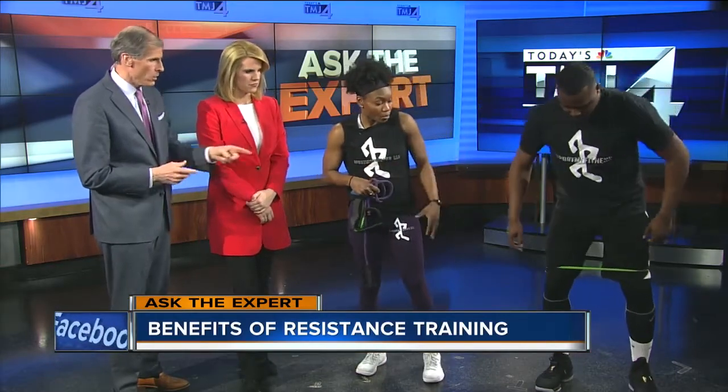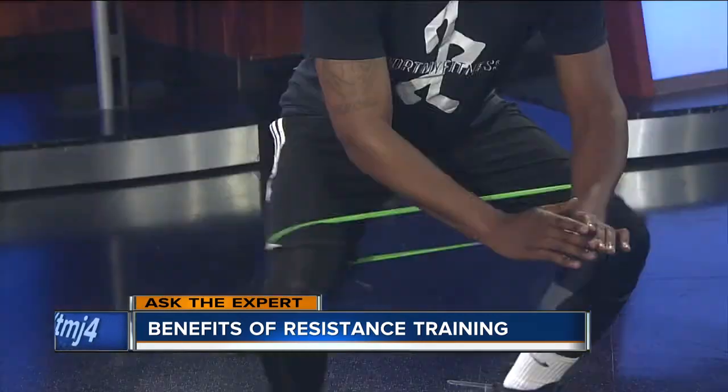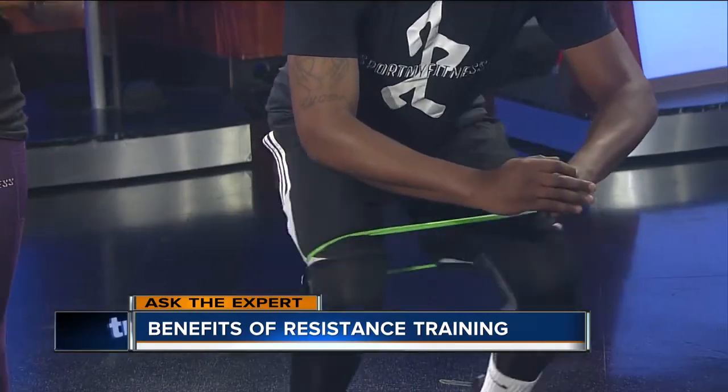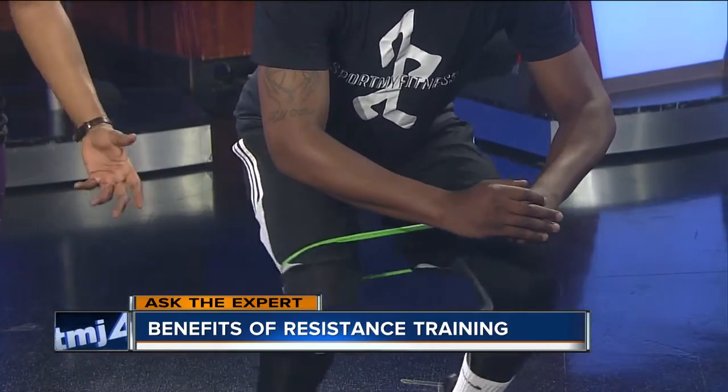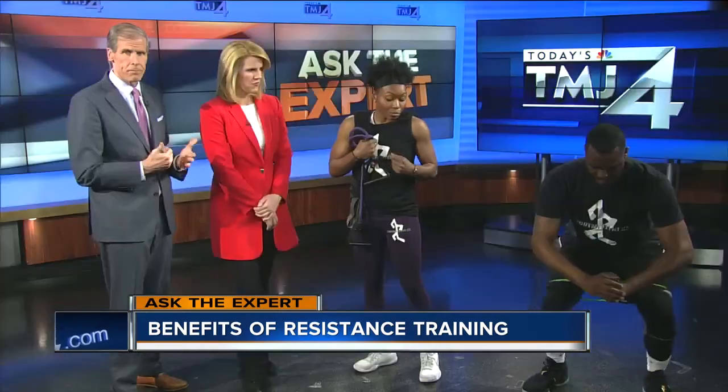Quentin has a band on his legs — right above his knees — and he's going to do a clam exercise. We're going to work on some lower dominant strength building. For male and female athletes, we do a lot of this for lower body explosiveness and building stability.